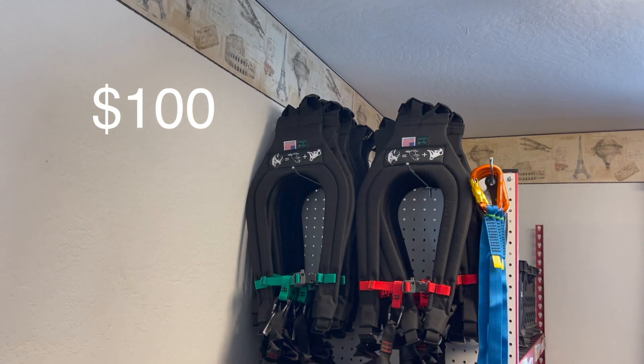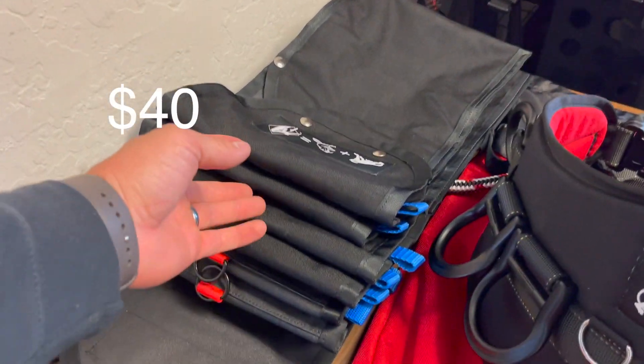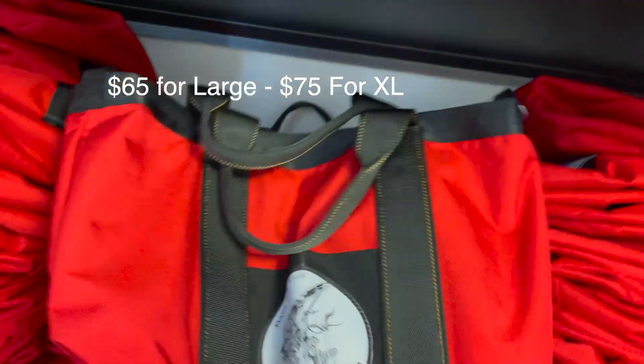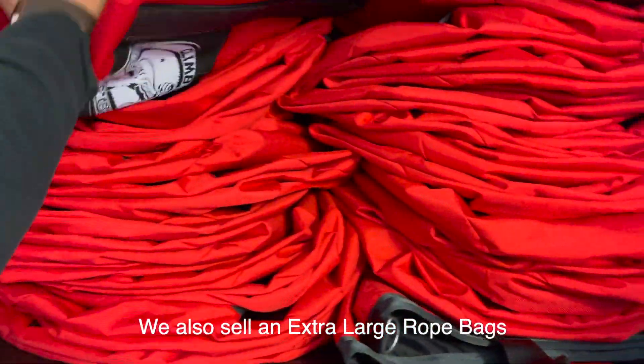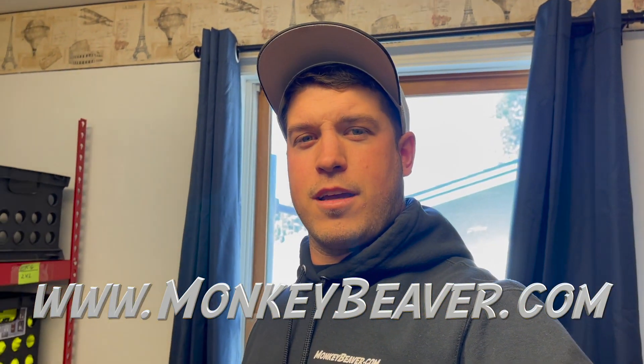We've also got a lot of suspenders for sale here. We've got speedline bags. These are our large rope bags — got a bunch of them available right now. Get your stuff at monkeybeaver.com.